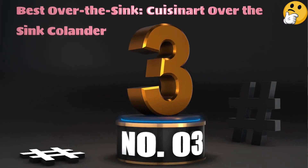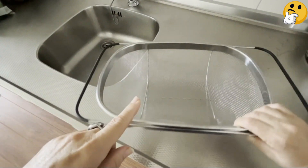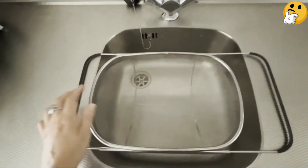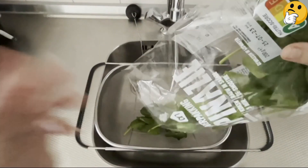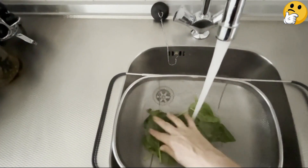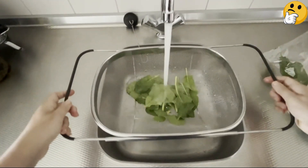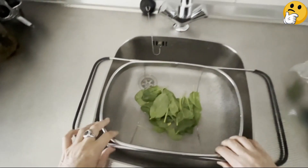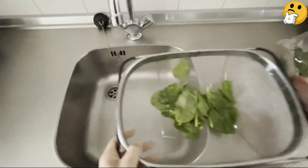Number three, best over-the-sink: Cuisinard Over-the-Sink Colander. If you need a lot of colander capacity, this over-the-sink model is an excellent choice. Its telescoping handles, fitted with a rubberized non-slip coating, stretch across just about any size sink, keeping the colander elevated well above the sink floor. Use it to easily wash longer vegetables like carrots, celery, and rhubarb. The small holes allow draining of smaller pasta shapes and washing rice without losing food. Its generous capacity lets you work with large amounts of food.